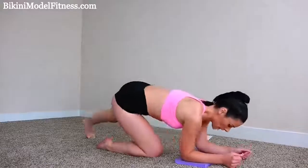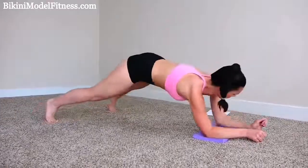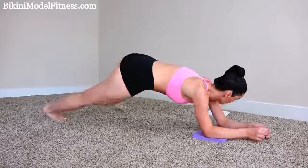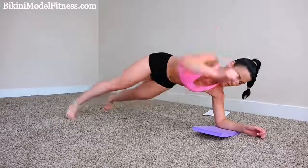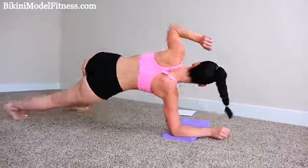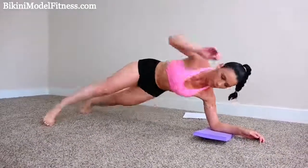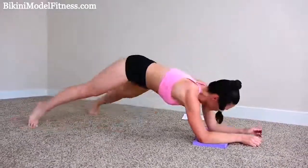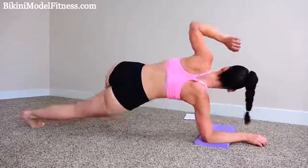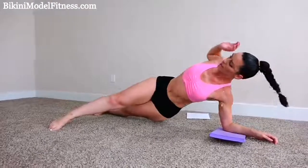Let's get started with a really great ab exercise. We're going to be doing rotating planks. So go ahead and do it with me. We're going to start with 30. Get into plank position. You want to spread your legs apart for balance, and then we're going to rotate from one side to the other. Rotate all the way over. Make sure you keep your back straight and keep your core tight. I really love this exercise because it really works your abs, and I can always see really great definition after.